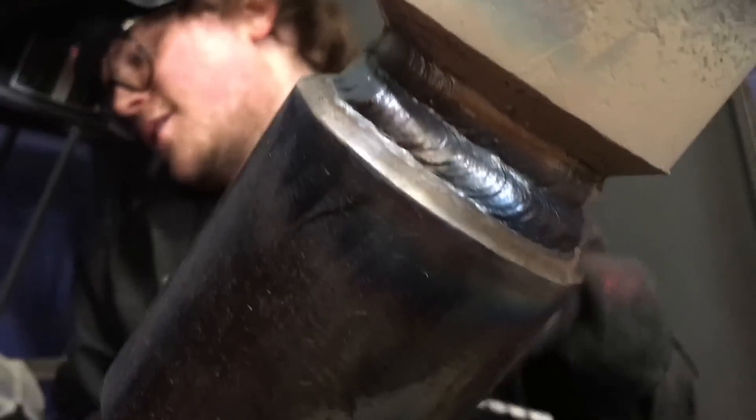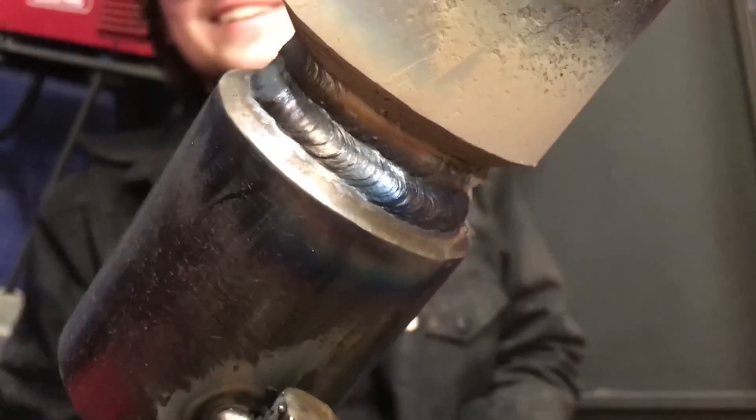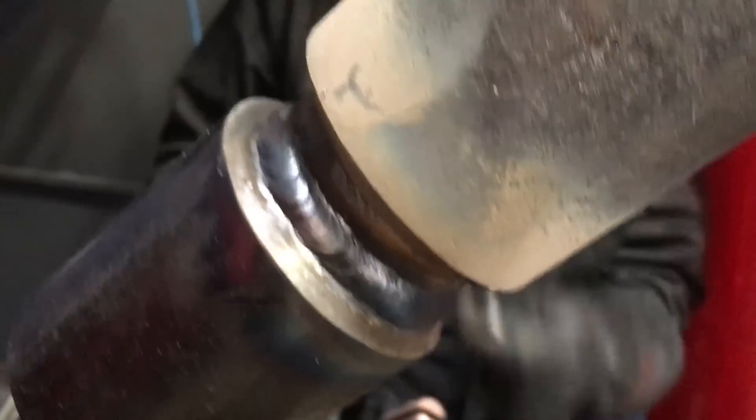I'm skipping over some stuff here — there are a lot of passes and we don't need to show every single one. We're going to head back to my shop for a minute now and do a little supplemental content that I meant to do at Georgia Trade School but didn't have much time for.